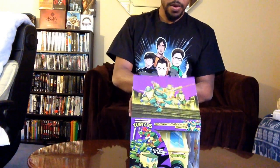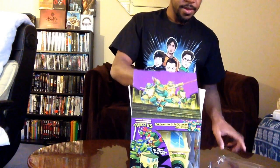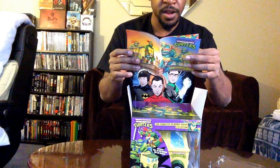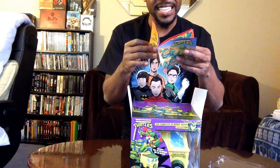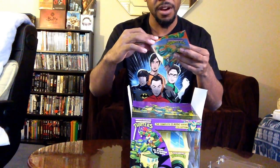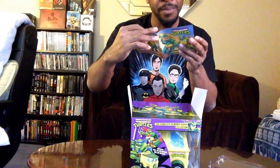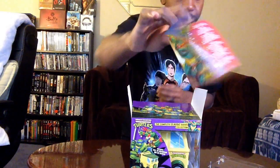Let's crack her open. I definitely want to keep the box — I like the box. First up, we have a list of each disc, the name of the seasons, episodes, and all that stuff. It's basically a guidebook for each disc, detailing all that information. Pretty cool!